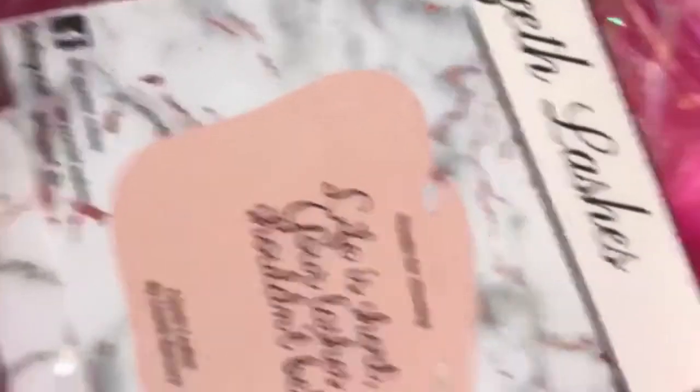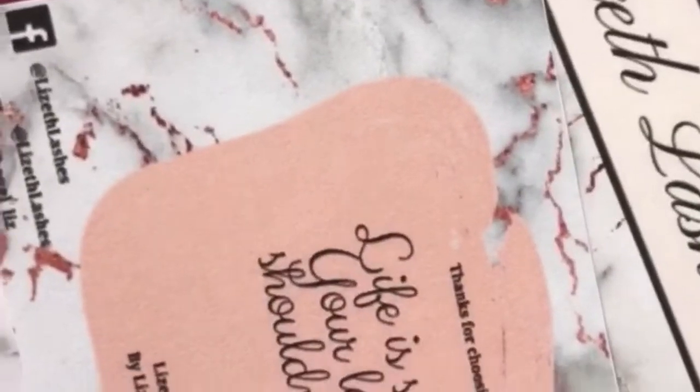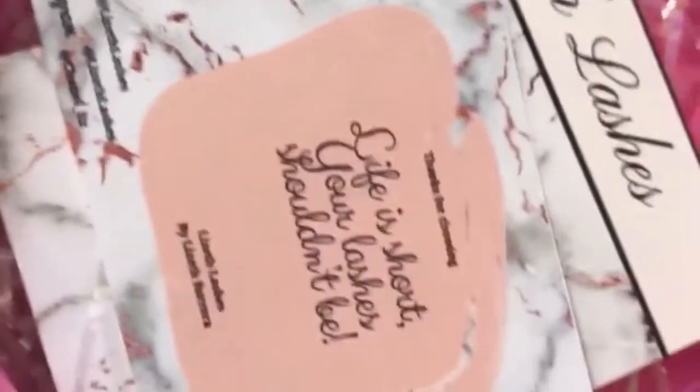This little card says 'Life is short, your lashes shouldn't be,' and it also says 'Thanks for choosing Lucid Lashes by Lucid Barrera,' which is me. That's the Facebook page, the Instagram Lucid Lashes, and my personal account Chanel List.